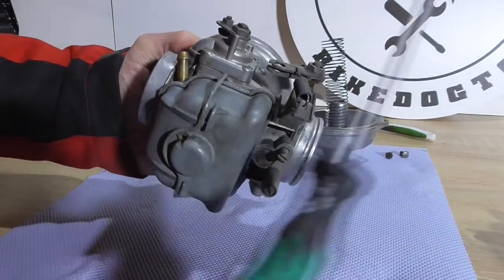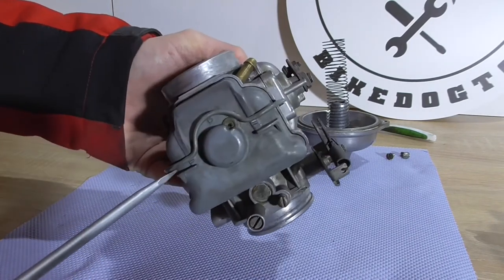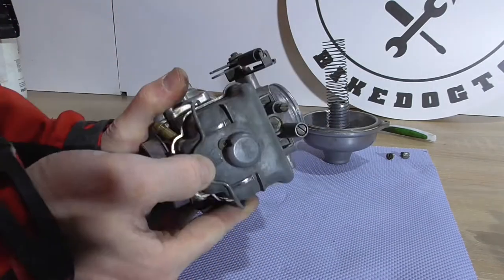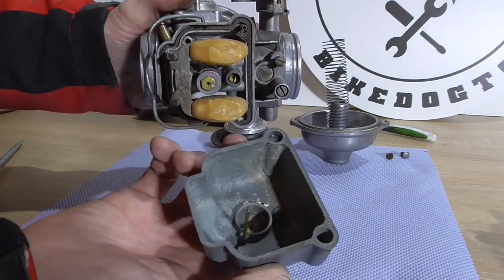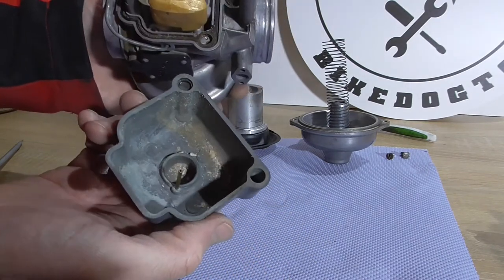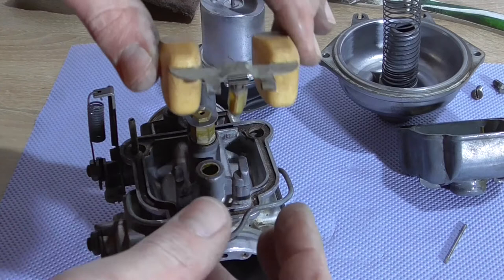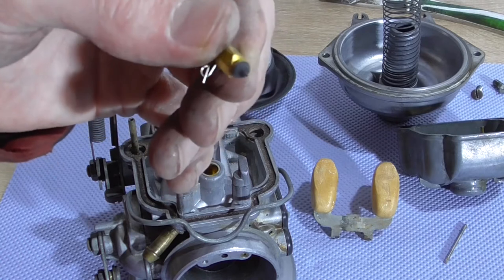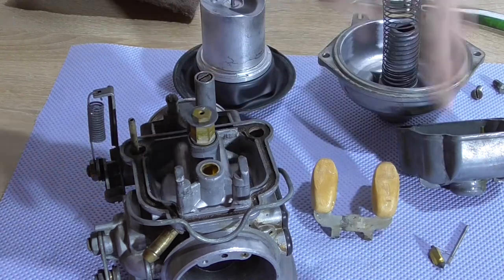The float ball is just held on with the clamp, so we loosen this clamp right there and get to the float and the needle and everything else. That's why you should always open the carburetors and see what's going on. Here we got the needle — this thing always causes some headaches because of a leaking carburetor later on. We'll replace that one definitely.